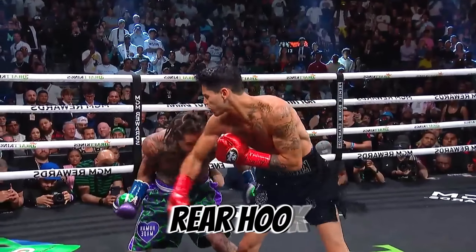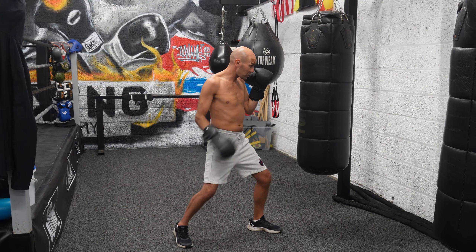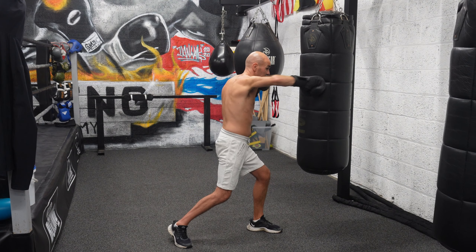With the right hook, it's a little bit different. Your weight's pretty much central. You're going to push off the ball of your right foot, turn your hips, and land the shot.